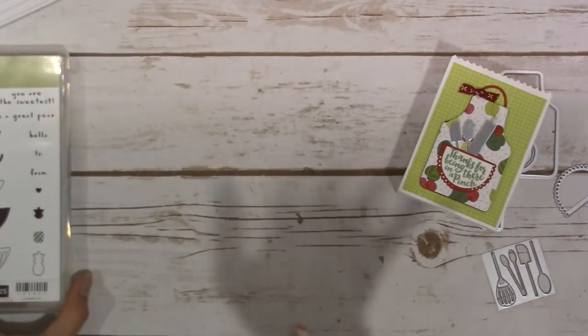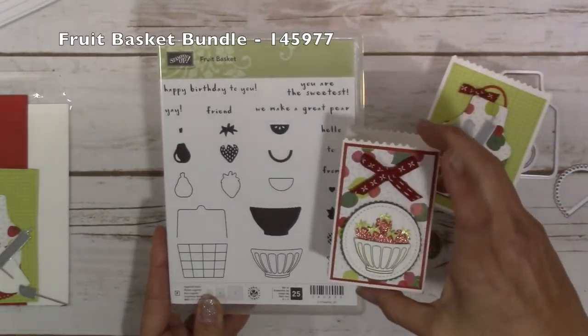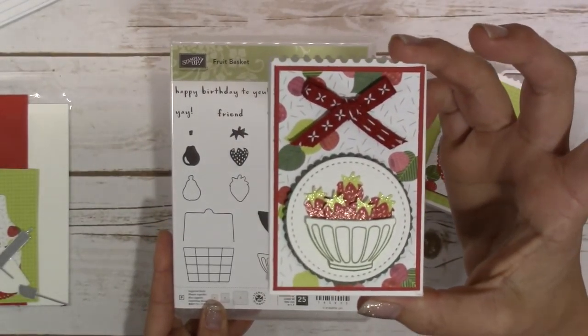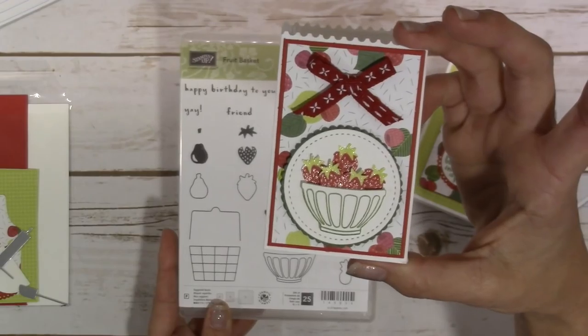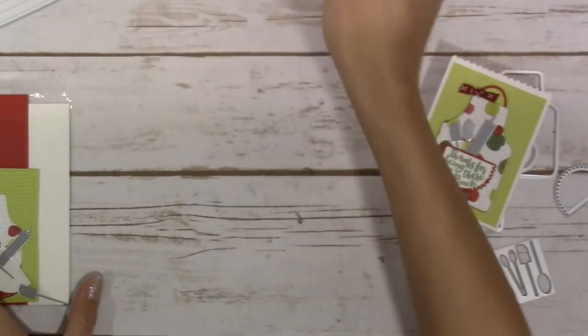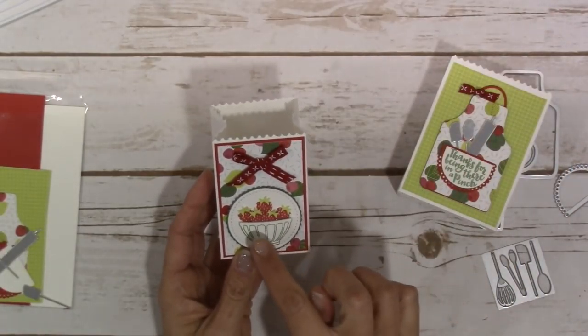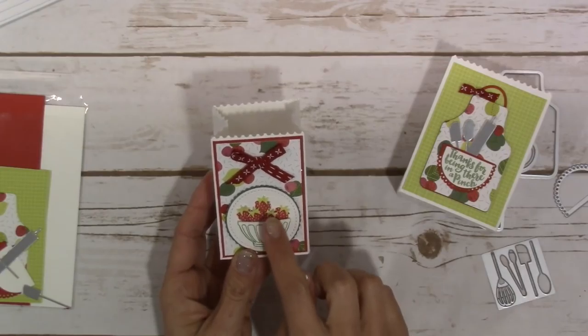One of my favorites from the occasions catalog. I also wanted to show you the fruit basket stamp set that I used to create this really cute little basket on there. Look at the wink of stella still on those little strawberries - isn't that just adorable? The fruit basket is also a bundle and it comes with four little punches that cut out the little fruits.